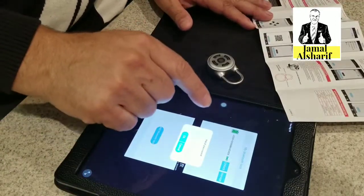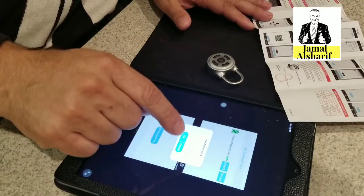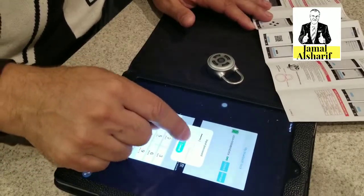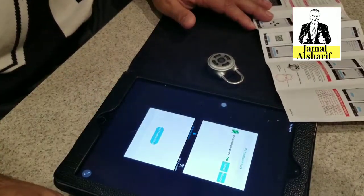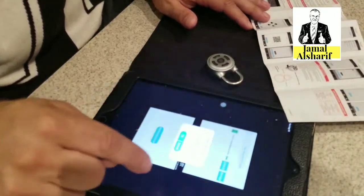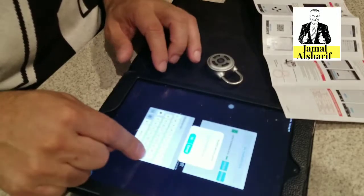The initial password is 1-2-3-4-1-2. This is the password that comes with the lock — we can change it later. As you can see, you can also modify the name of the lock.